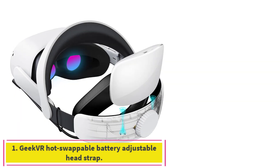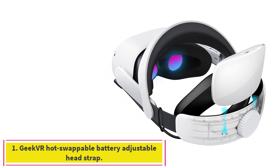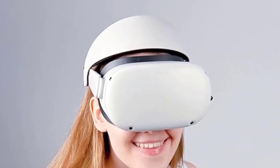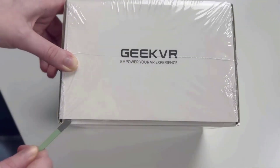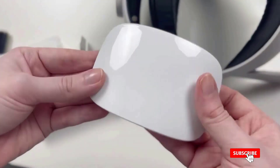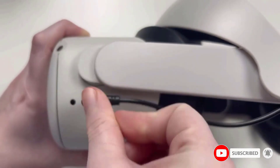Starting at number 1: the GeekVR Hot Swappable Battery Adjustable Headstrap. Having a battery on the back of your headstrap is very helpful, but most of the straps on this list have a battery integrated into the band, so they can only offer a finite amount of extra charge. Once the battery and the Quest 2 run out of power, you're done playing. The GeekVR uses replaceable batteries that can be charged off of the headstrap and swapped in as needed.